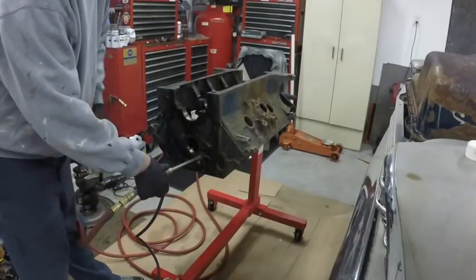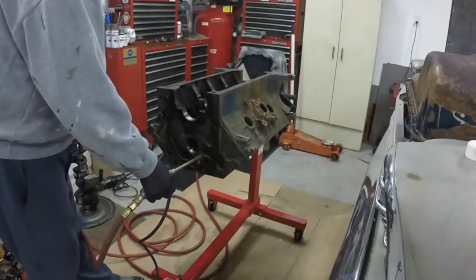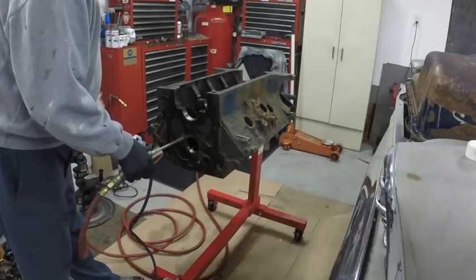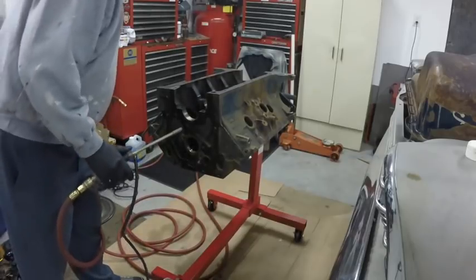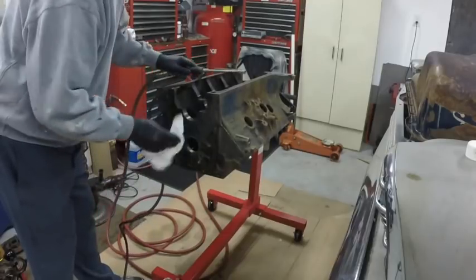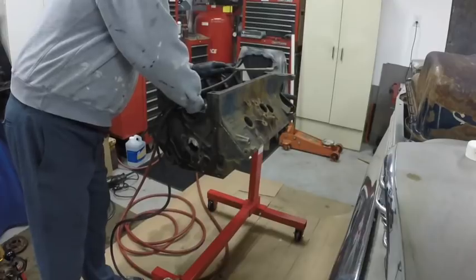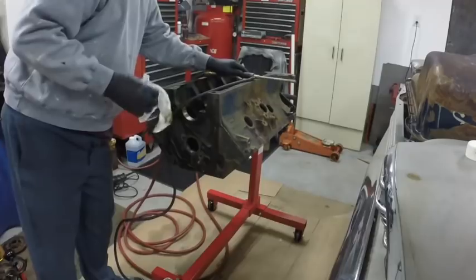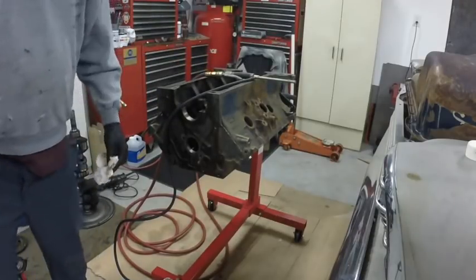I might put a drain pan under the engine. See how that stuff goes everywhere? That's why I'm not going to video — I don't want to make a mess with my camera. So let me get the camera out of the way and I'll go to town and blow out all the oil galleys, now that I'm pronouncing it correctly.